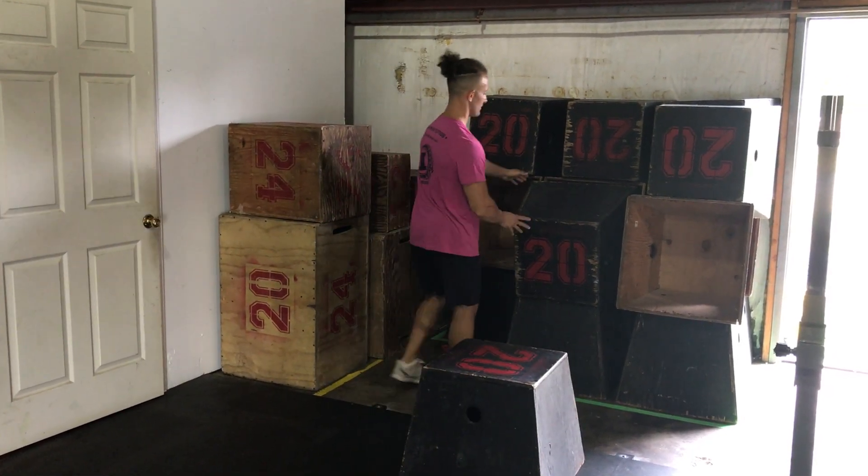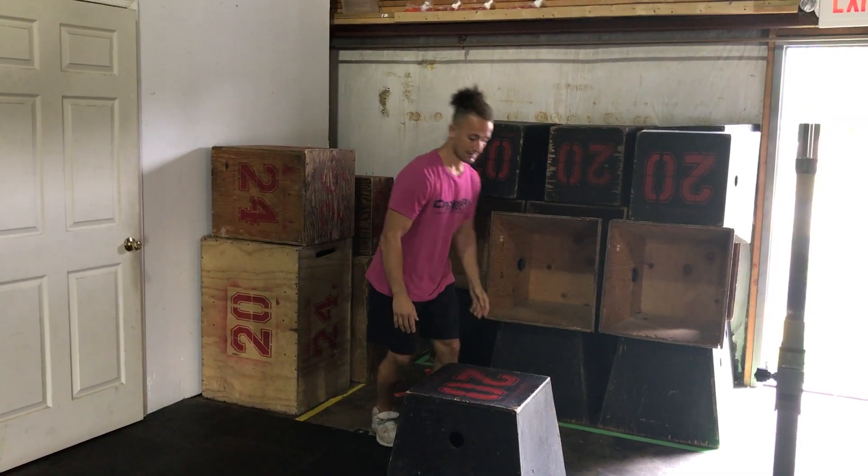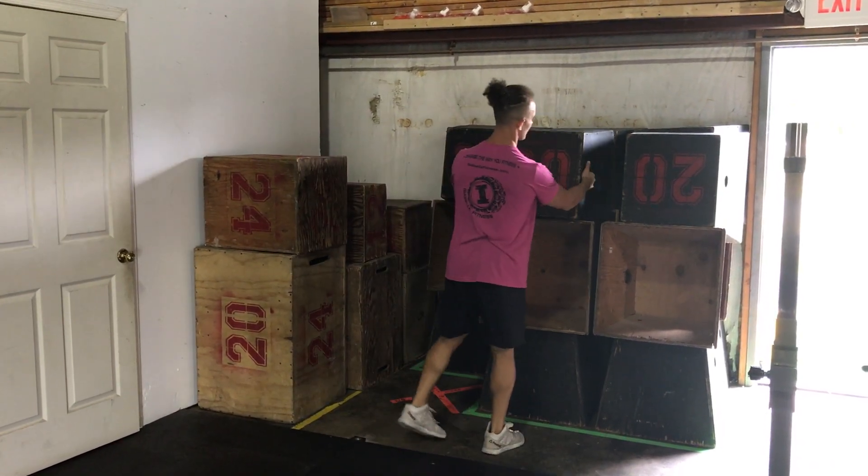So therefore, you would make sure that this is turned open face to you, so that the next person in line can easily get this up top.